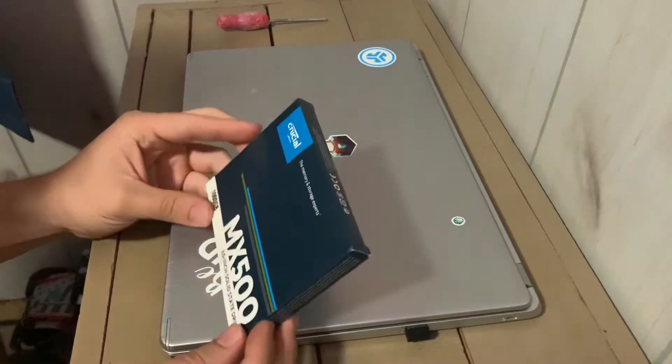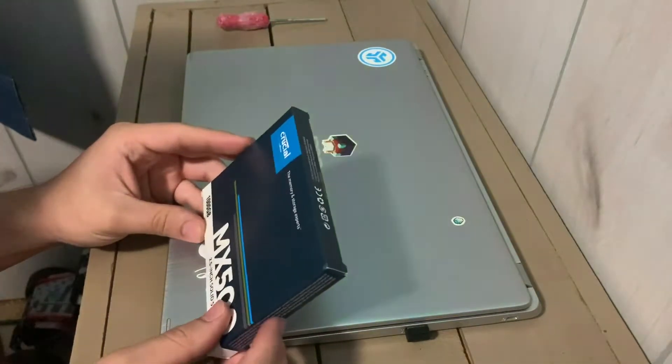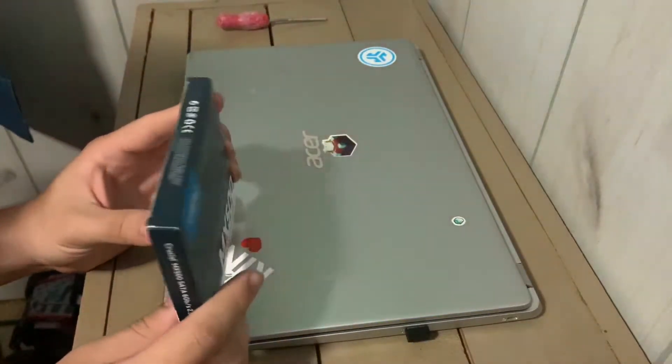I just got this one terabyte SSD in today from Crucial and we're going to be installing this in this laptop today. Let's get straight into the installation process.